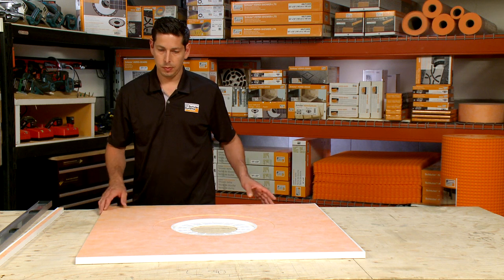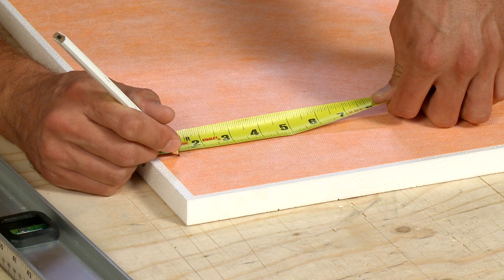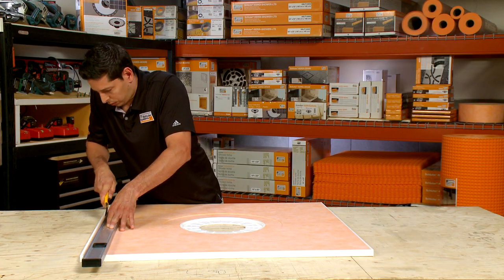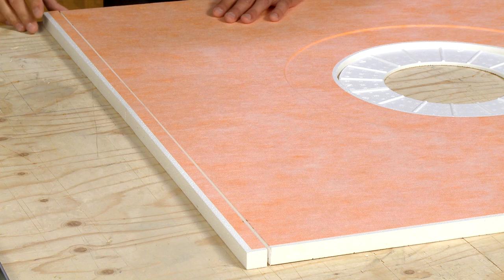The prefabricated trays are sloped, so it's important to remember when cutting that it is ideal to cut by equal or nearly equal amounts on all sides. By keeping the height even on all sides, it'll be easier to make sure you have a consistent elevation for the first course of wall tile.